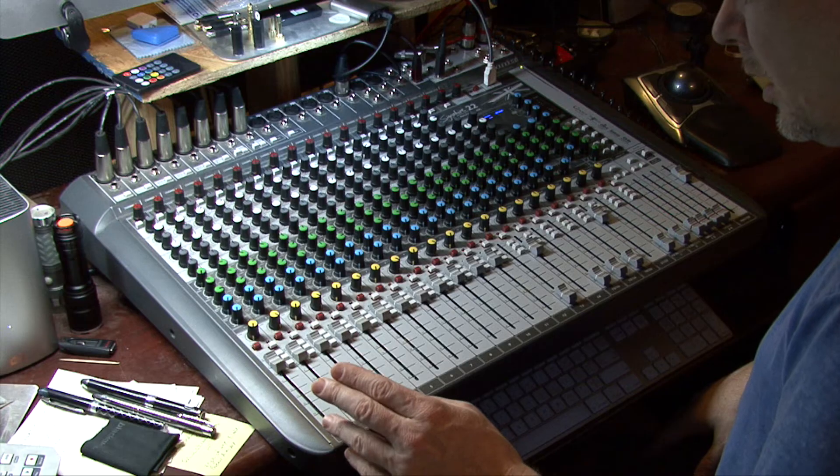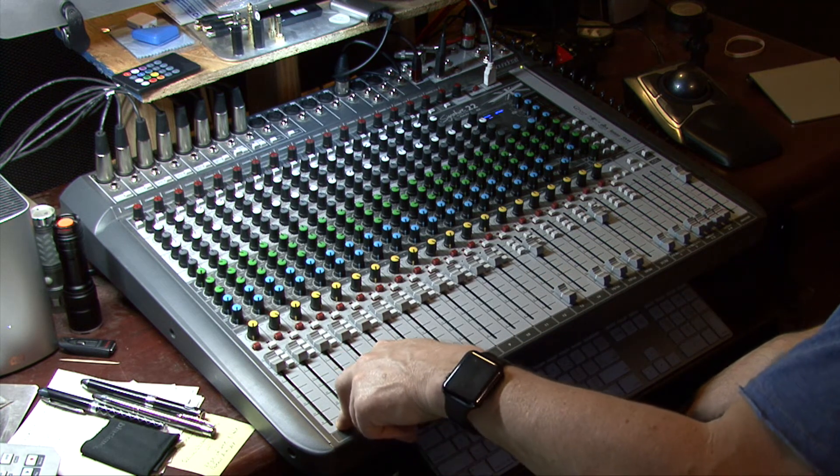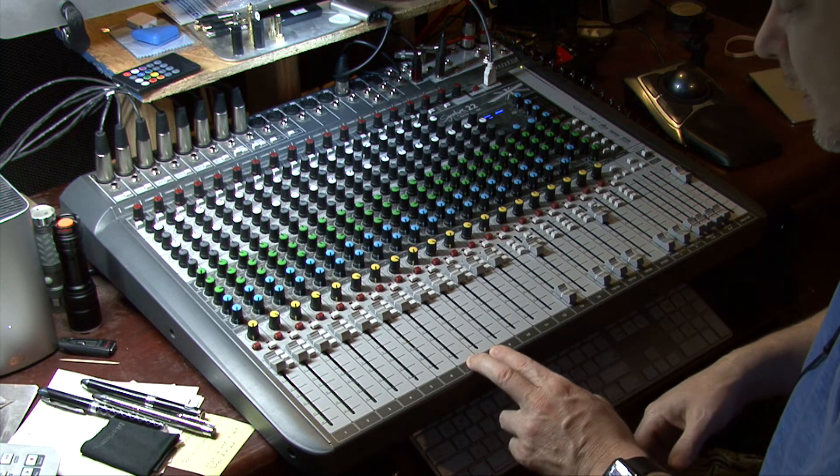I'm going to stop there at track 13. I'm using channel 14 for my mic so I won't calibrate that right now. I've now calibrated tracks 1 through 12 in stereo pairs: 1 and 2 for drums, 3 and 4 for guitars, 5 and 6 for vocals, 7 and 8 for lead guitar, 9 and 10 for synth, 11 and 12 for effects, and 13 would probably be bass or something similar.